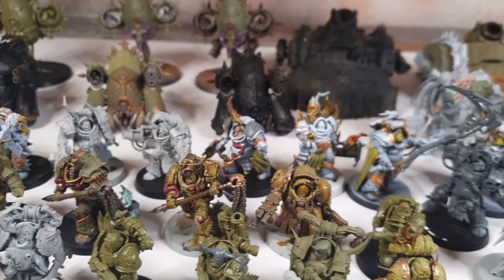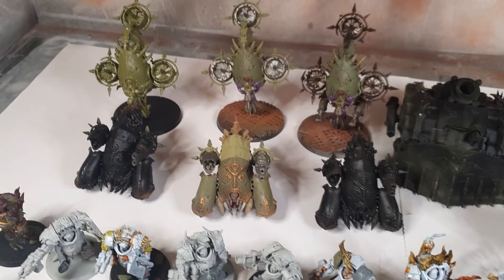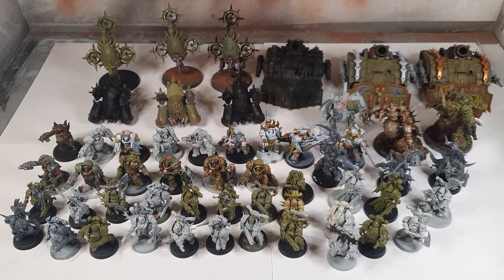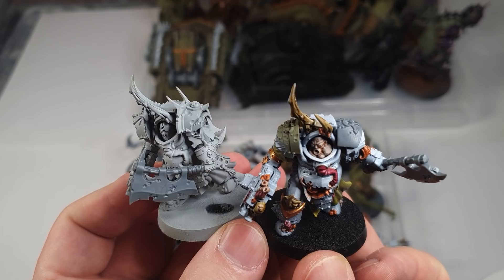My army is a mixture of new model kits, some conversions and eBay rescues, and some part-painted test models. It works out to approximately 3,500 points of models. Where I had duplicate models, I kitbashed them with different heads and parts from the Age of Sigmar Putrid Blight Kings kit to make them differ slightly.